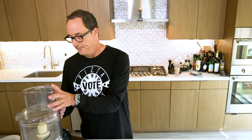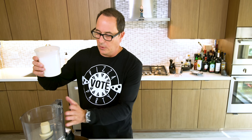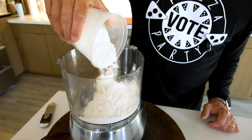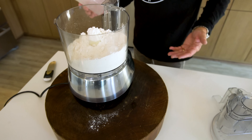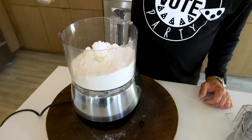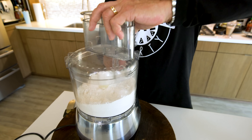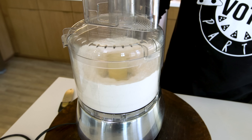Okay, next on to our flour. Three cups of flour go into our food processor — three cups. Then we'll add a teaspoon of kosher salt, put the lid on, and give it a little pulse just to mix in the salt.